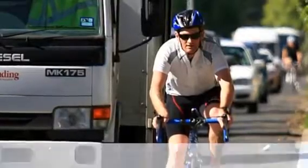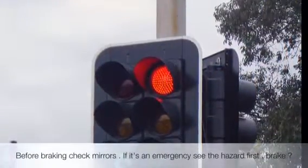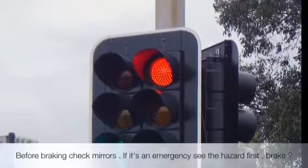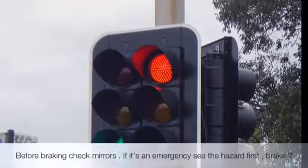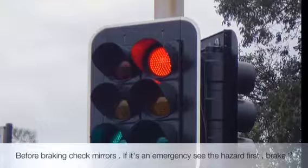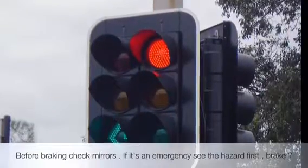Use your handbrake. Always check the rear mirror before braking. Stop completely at a stop line — for the required seconds. Before approaching lights, you must brake and cover the brake.